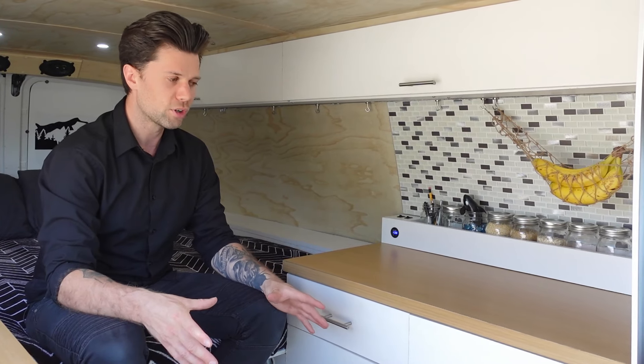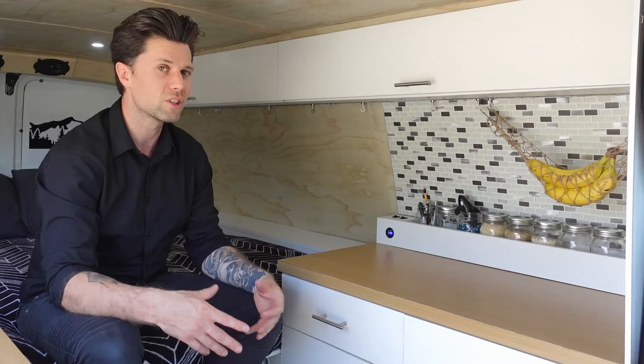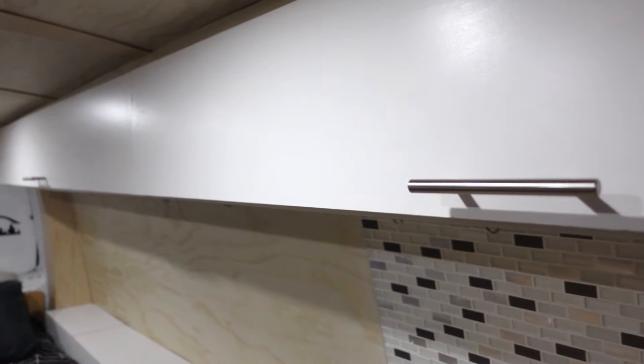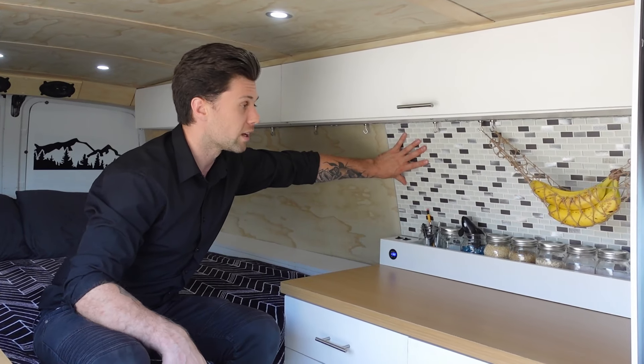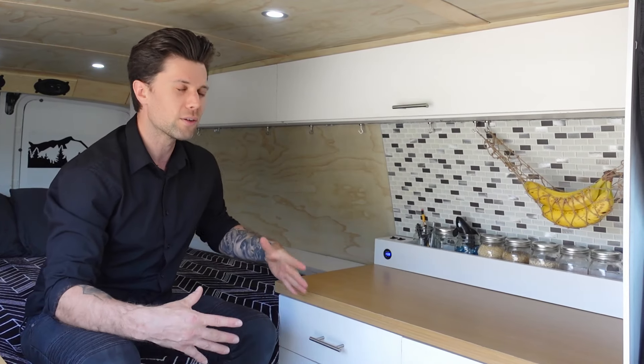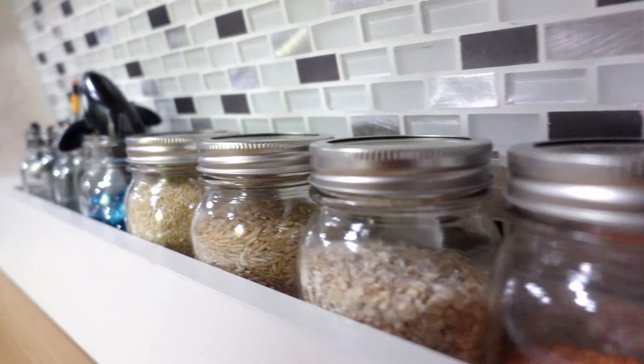As for the building materials, all the white material is a white melamine board which is typically used for shelving units — I wanted something white that was pretty much finished so I didn't have to add anything extra. Over here the countertops are finished with a wood grain laminate and the backsplash is a tile sheet which was very easy to install but also gives the van a kitchen feel in this area.